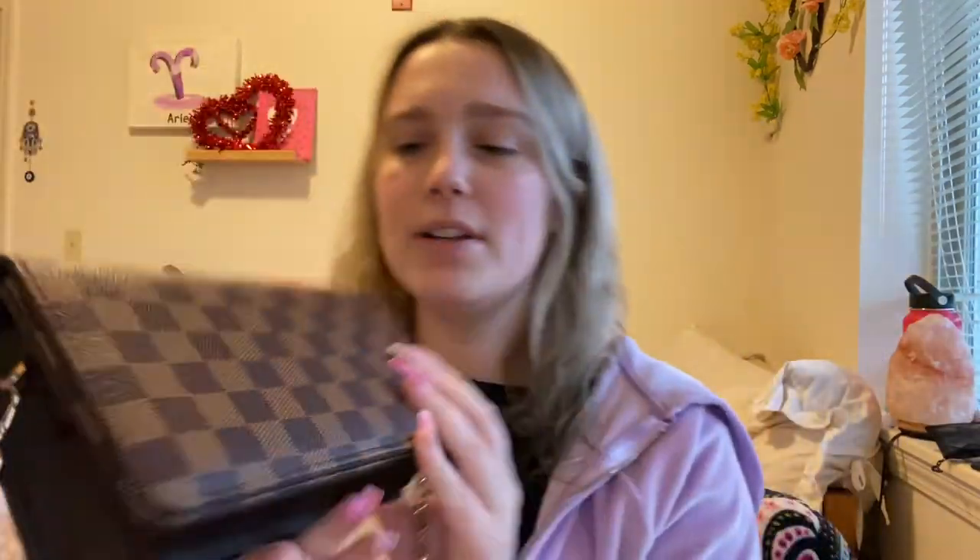Here it is — here's the chain, it is so nice and cute. Also the back is checkered too. The feeling is really nice and it's vegan leather, so if you're vegan or don't want animal products, this is a great substitute. Louis Vuitton uses actual leather, so if you don't like supporting that — I'm personally vegetarian and try not to use animal products like fur.